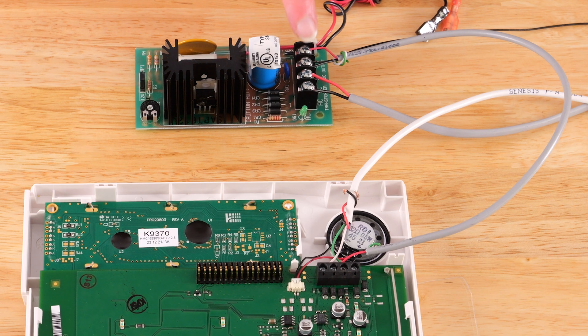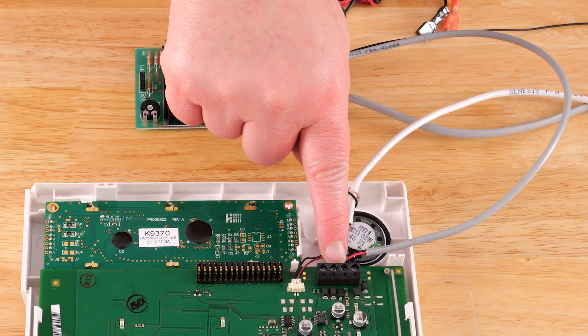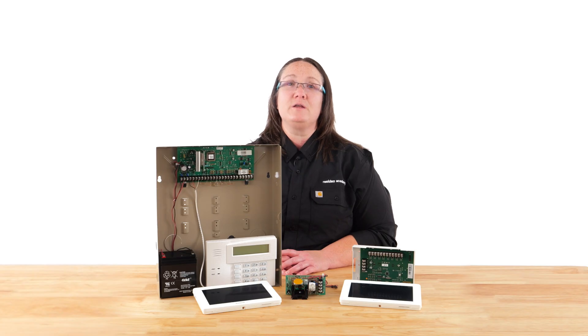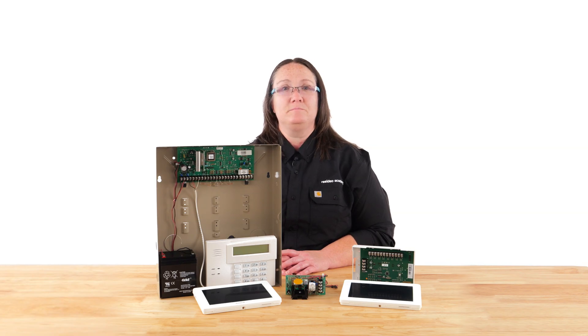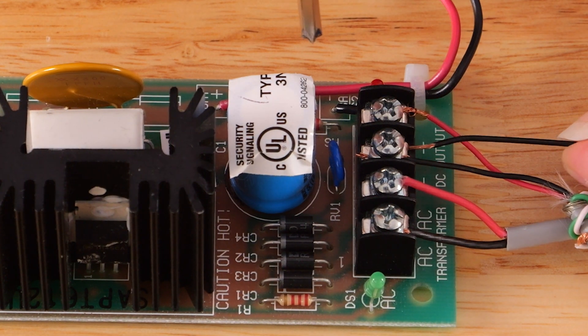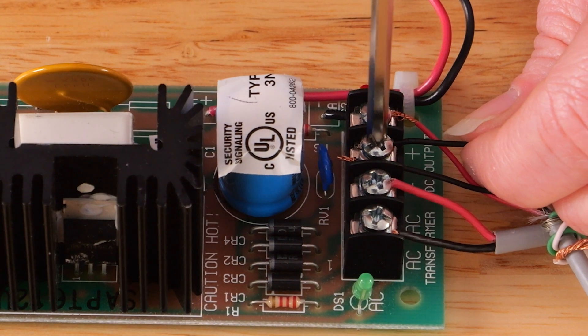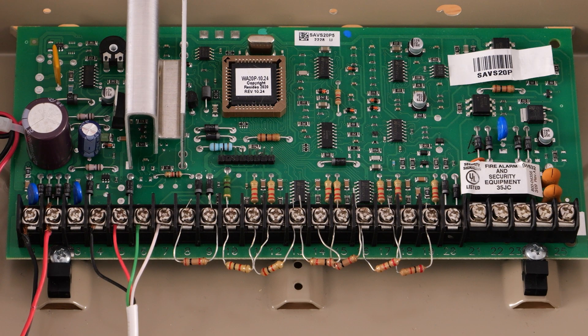The DC power terminals will go to the negative and positive of the devices connecting to it. The most crucial thing to remember when using a power supply with a security device is to run a common ground wire between the security system's aux negative to the power supply DC negative. Take a wire and connect it into the DC negative of the power supply, then connect the other end to the aux negative on the security system.